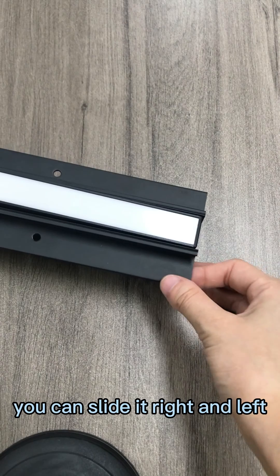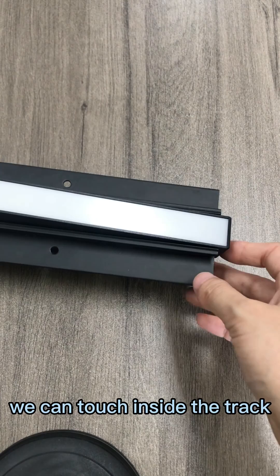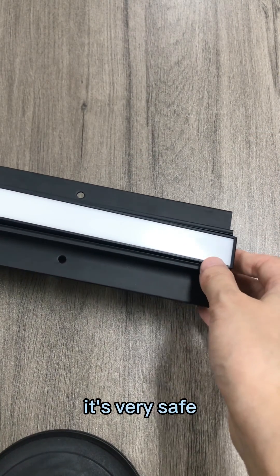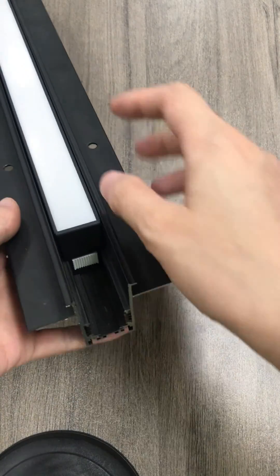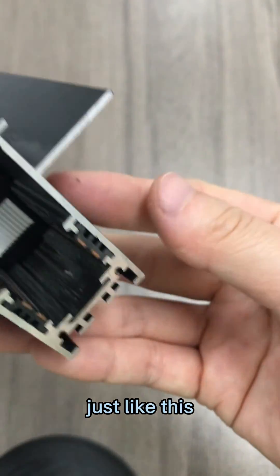You can slide it right and left, but you can't touch inside the pack because it has 40 branches — be very soft with it. Let's connect it with the adapter, just like this.